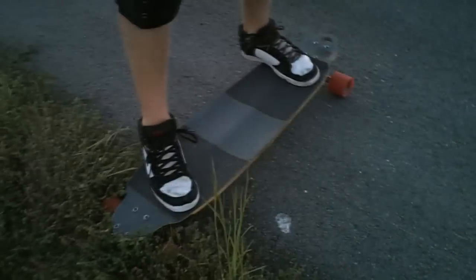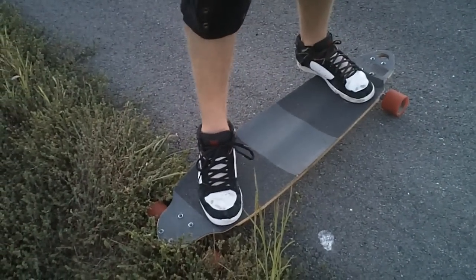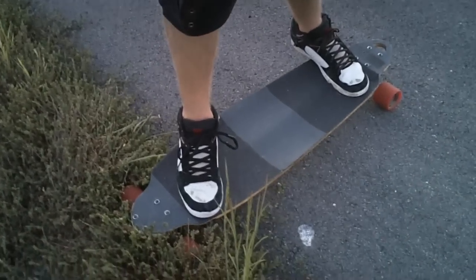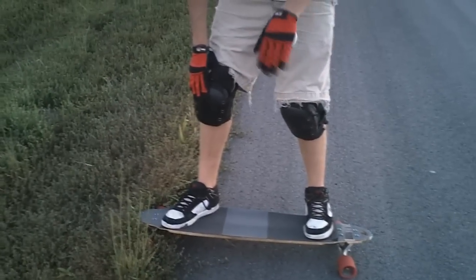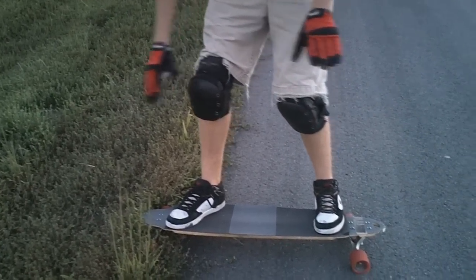In a Coleman slide, you want your front foot pretty close to your tuck position, and your back foot with your heel — or a little more than your heel — hanging over the back rail.